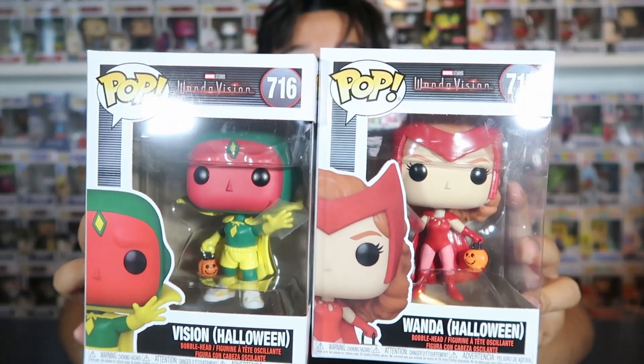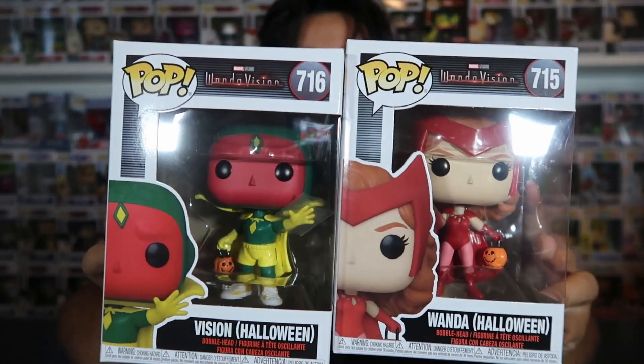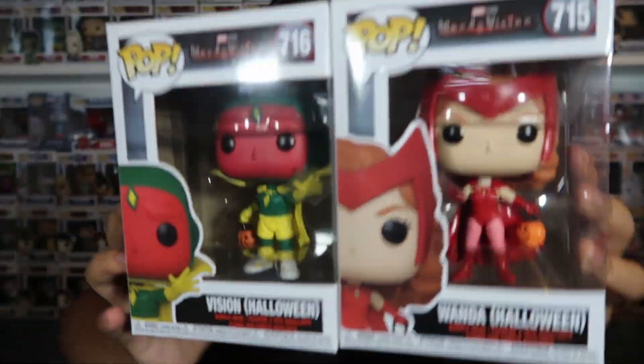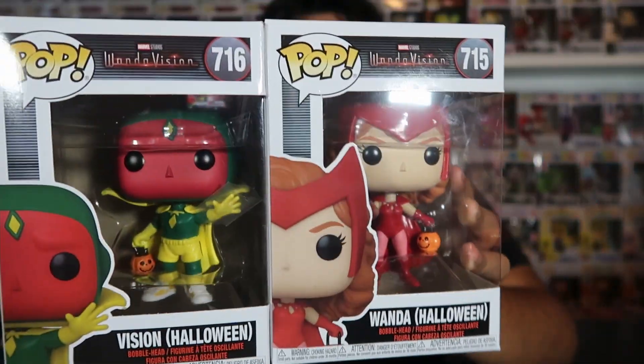The next two I'm going to put together because they're similar. We got Vision Halloween and Wanda Halloween. I actually did a trade with a buddy of mine, JJS Funko — shout out to him. I traded him a WWE Funko Pop for these two, and I was happy about that because I needed these for the collection. These are freaking awesome, super sick pops.